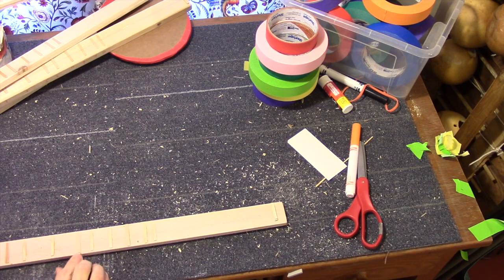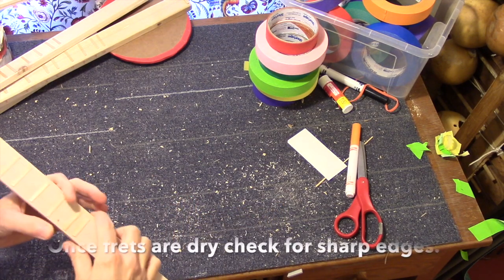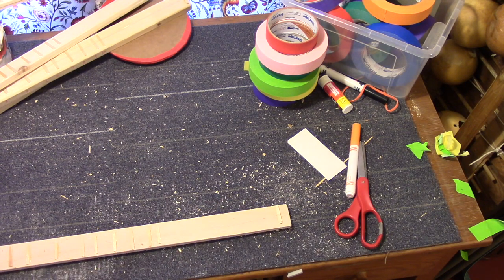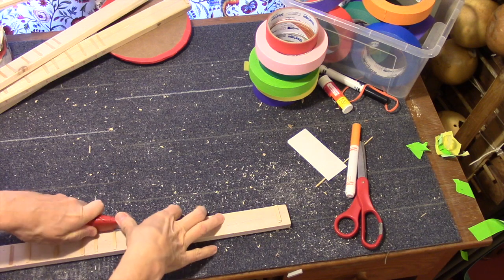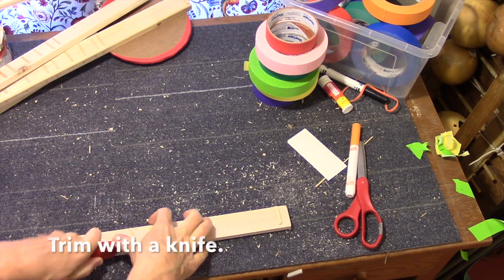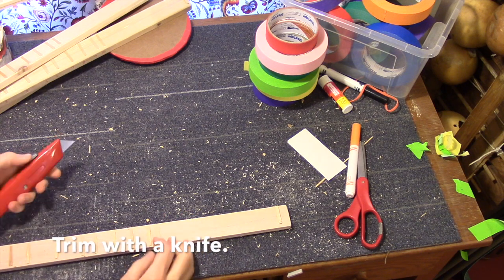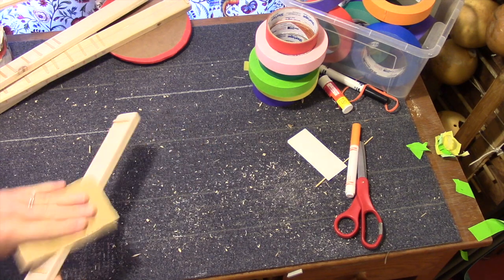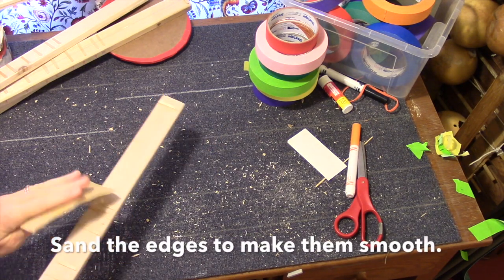Sometimes the frets are a little bit too long and they might catch on your hand as you try to play. So you can use a utility knife — or some sort of knife — to cut off those extra edges if they stick out. Then you can also sand down the edges of the frets so that they're nice and smooth.